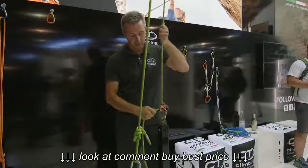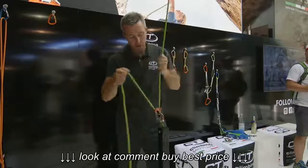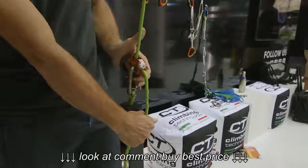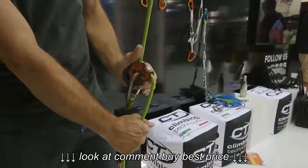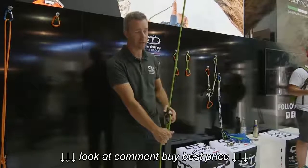Top rope is very easy because the carabiner has space to close. You are always stopping in top rope mode. To lower your partner, just press with the palm here and you lower them easily. There is no moving part, no lever — so in case of panic you can open it but nothing happens. This is a safe side use.